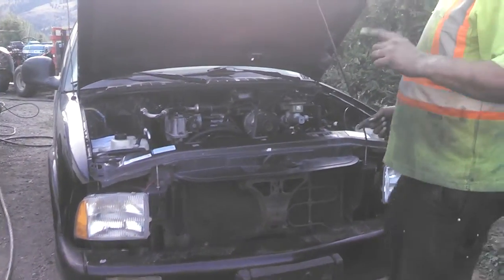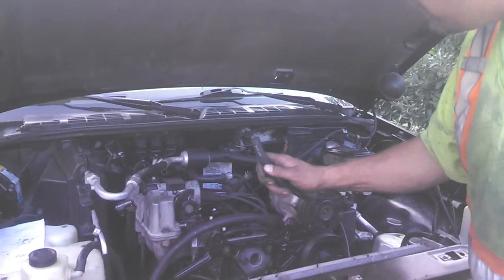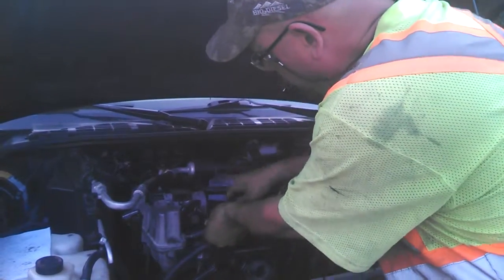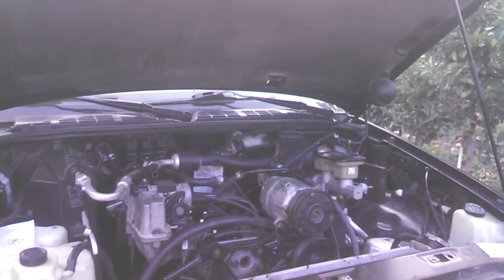I'm going to start this — it should idle really high. This vacuum line, which goes around here and goes back to here, I'm just plugging this port right now. This should cause this thing to go to a high idle immediately upon start.